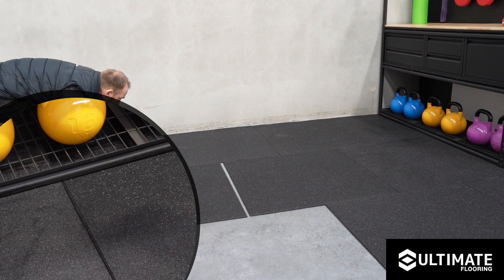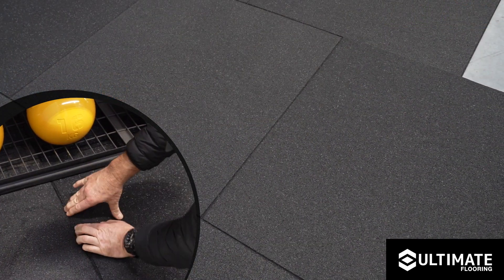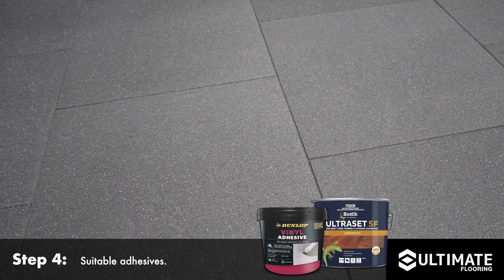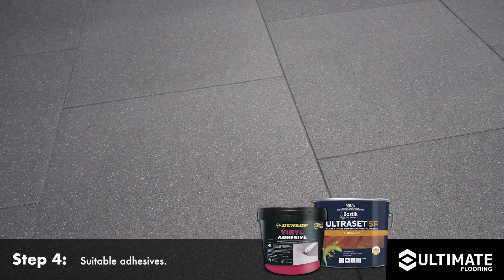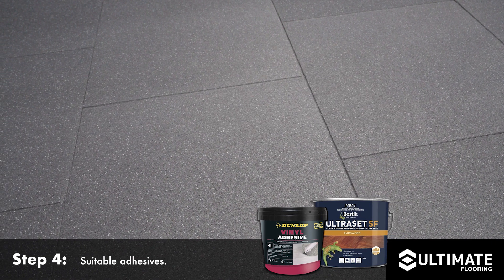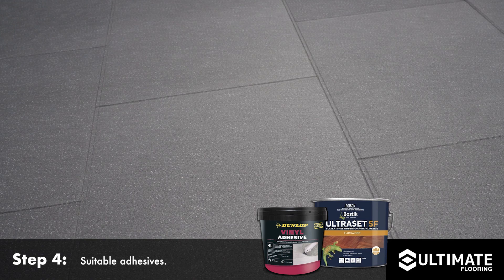To ensure your tiles do not move over time, we recommend the Dunlop vinyl adhesive, or for external sub-bases of both concrete and timber you can use the Bostick Ultraset polyurethane adhesive. Both adhesives can be found at your local Bunnings Warehouse.